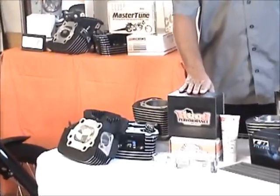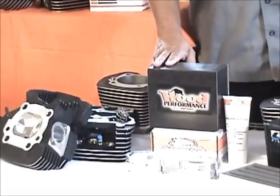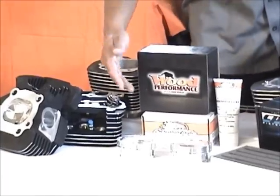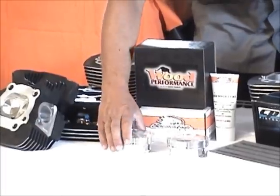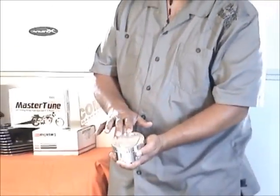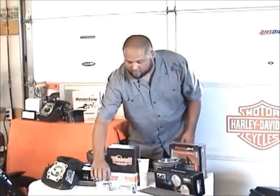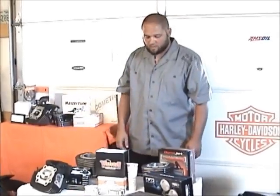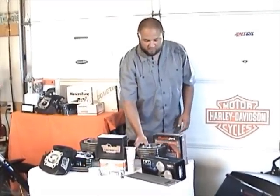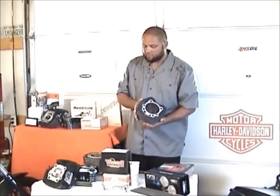Here's a set of Wood's cams. Bobby Wood is one of the best — he's been in this business forever and is probably one of the top guys in the industry. We offer his cams, and we also offer Screaming Eagle cams. Here we have a set of CP Carrillo pistons — these are forged aluminum pistons that have a pop-up to give you a 10.5 to 1 compression ratio. We'll be installing those today on an '07 Ultra Classic, along with these Wood cams. These cylinders have been bored for the 107 pistons.